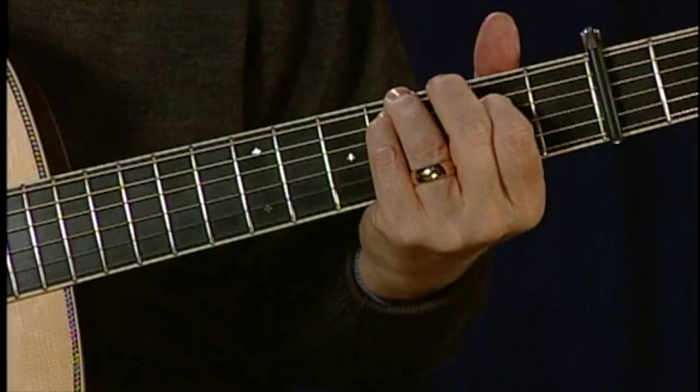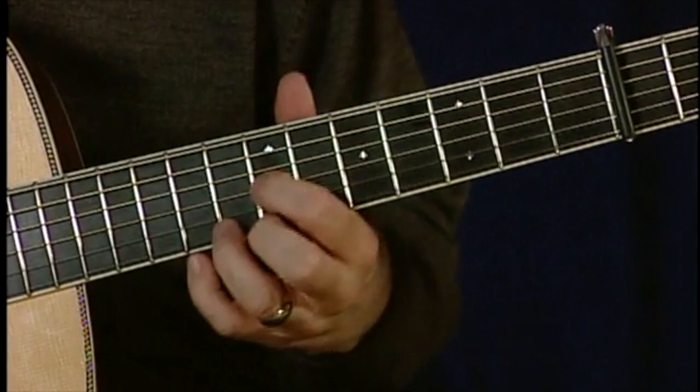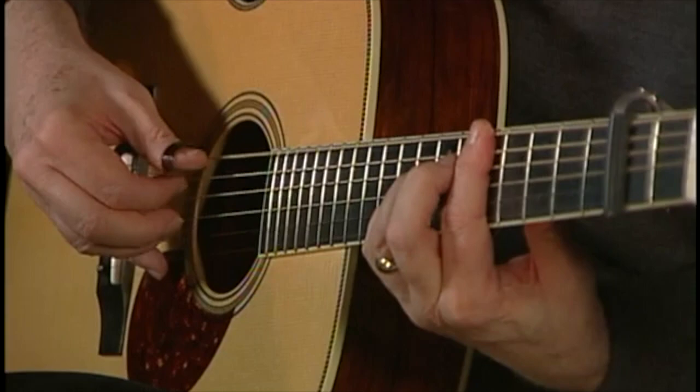And here's an inversion, and then up the neck, just to show what the chords look like in this tuning. This tuning has a lot of movable chords. Kind of a different version of Wild Thing. You may say, what does Wild Thing have to do with Star of the County Down? Absolutely nothing.